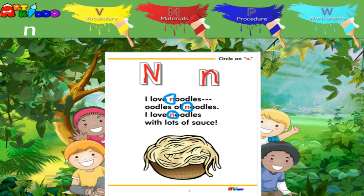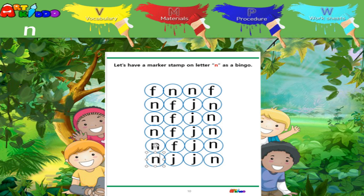Circle the letter N. Let's have a marker stamp. Make a dot on the letter N.